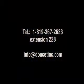Do not hesitate to contact our service department with your questions and comments. We'll see you next time.